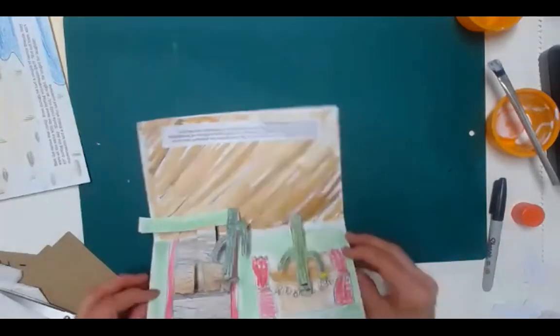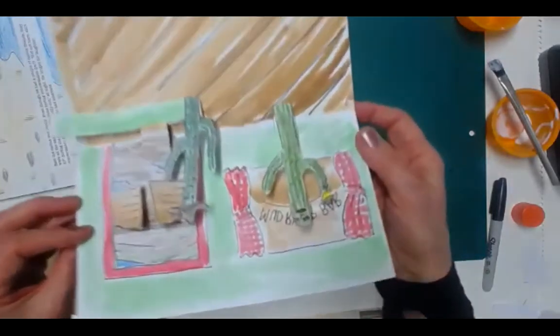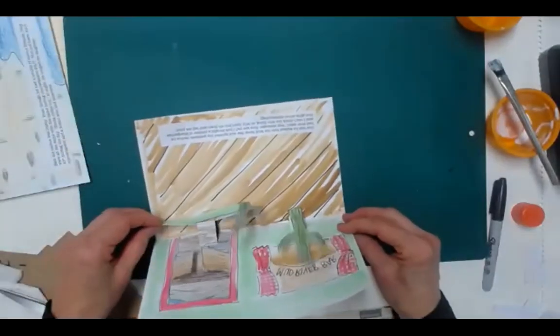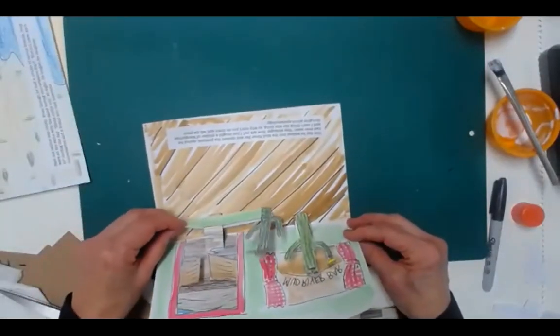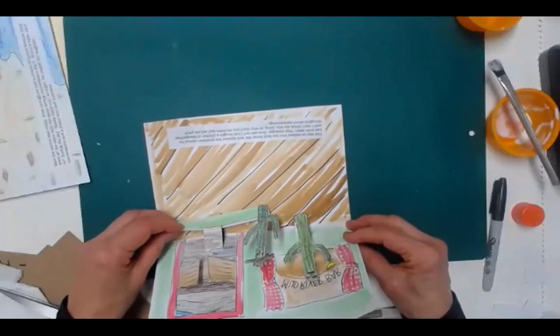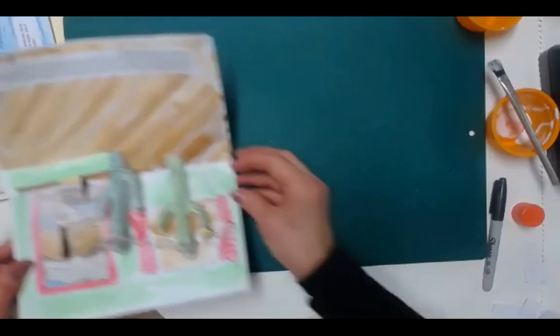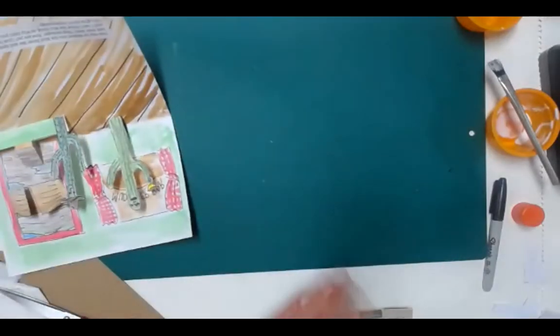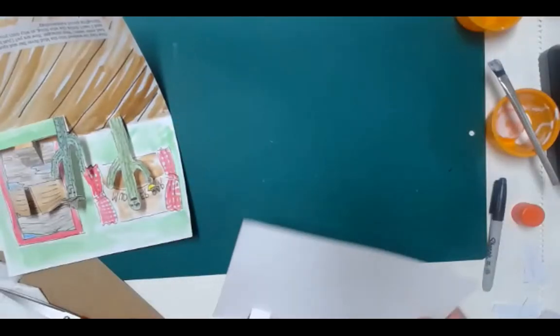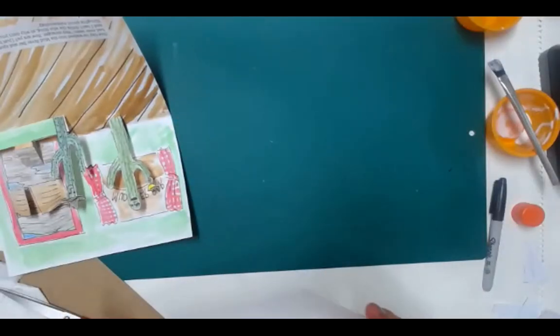Did you all see what I did here? When you open it up, he's like this and he's coming up to her, and they don't collide — although they could be on the same plane. We're going to let that dry. I put my story at the bottom. I did put online how to do this.